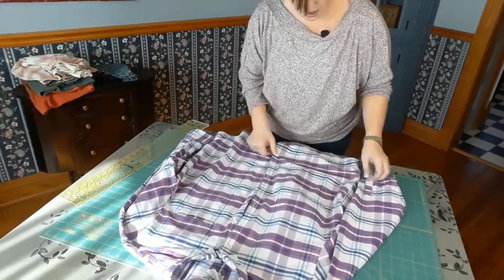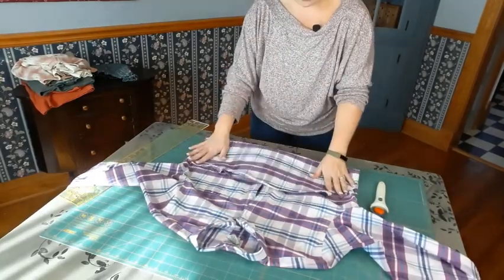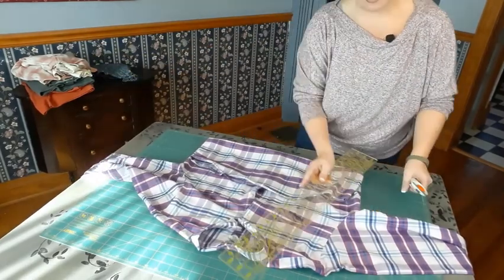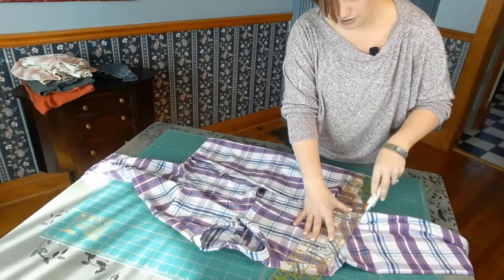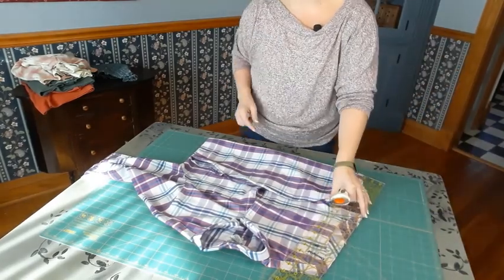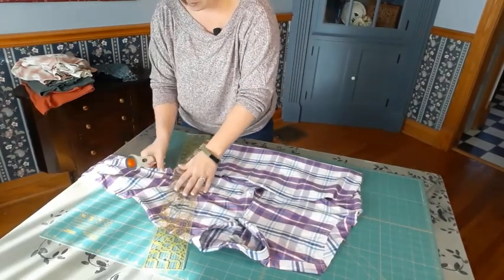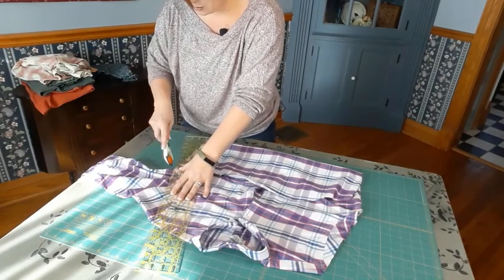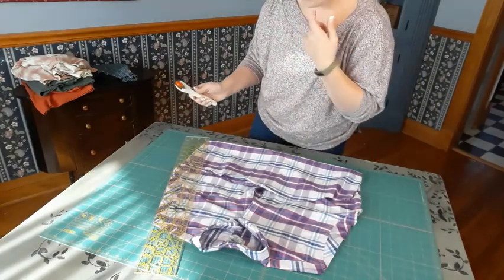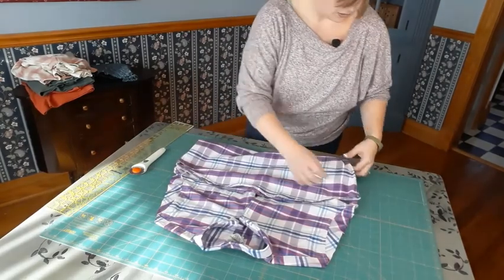Shirts with buttons work a similar way. With this particular shirt, I'm not going to worry about the side seams just yet. There's a lot of material here, so I'm going to take off the arms first — remove those sleeves right at the armhole to shoulder. Don't worry about any extra seams that might be there because we're going to work around those once we're done stabilizing.